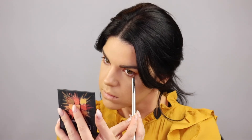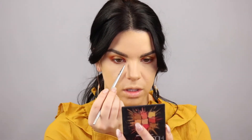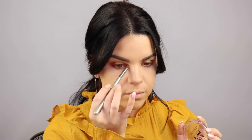Then I'm going to use that deeper shade just right on the outer corner. Picking up a very small precise brush, I go into the yellow and just pack that on the inner corner for something a little bit different. Then picking up my Maybelline Master Chrome Highlighter in the shade Molten Gold, I'm going to pop that on the inner corner over the yellow to really intensify it and make the eyes pop.